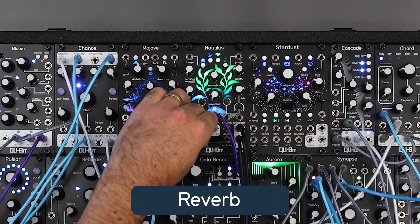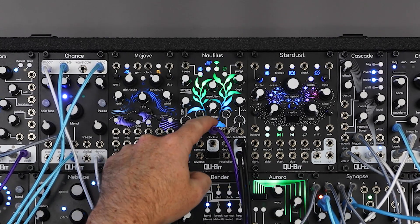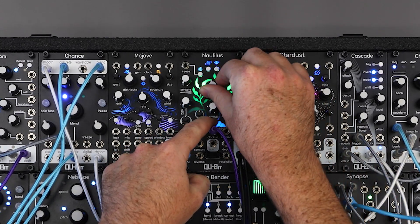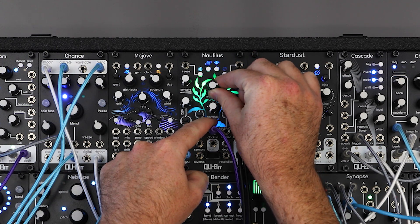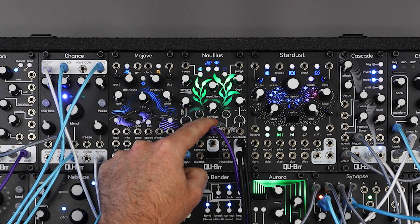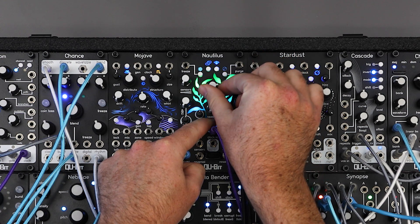Nautilus now has an onboard reverb that is applied to the dry and wet signals. Hold the tap button and turn the resolution knob to increase the reverb mix and decay. Depending on your input signal, the very far end of this range can flip, so be careful.